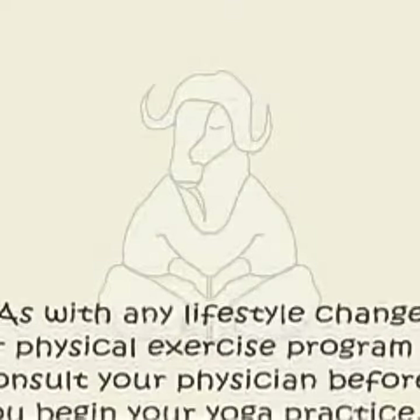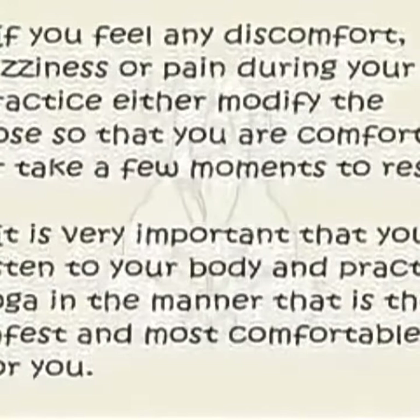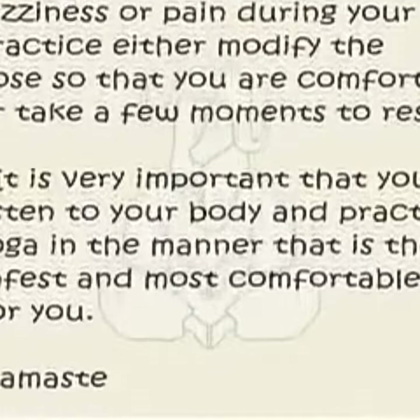With any lifestyle change or physical exercise, make sure you are comfortable, or take a few moments to rest. It is very important.